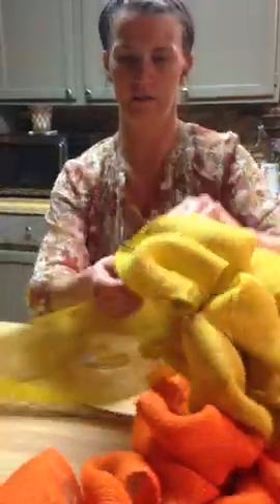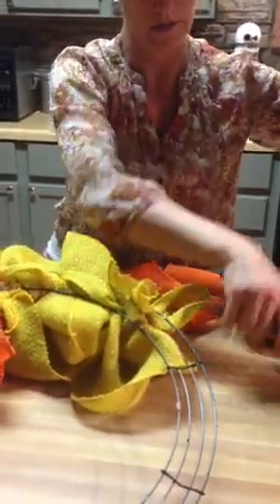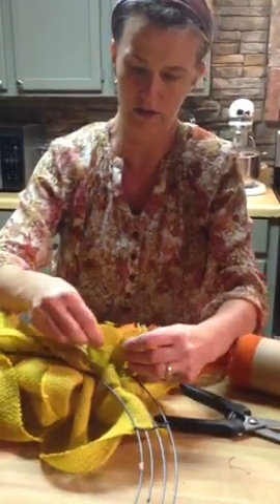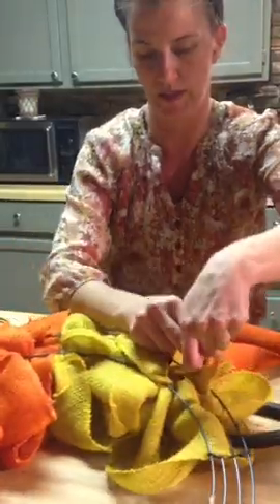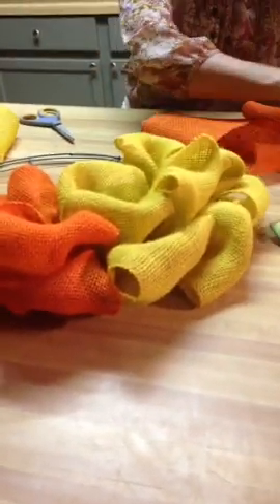I only have one roll of yellow, so I'm just going to do a little bit on each side to add a different color, then cut it off and trim it. Obviously it's quicker if you're not changing colors, but you can add as many colors as you want or just one. I've also used yards of burlap cut into strips when I can't find the burlap ribbon rolls — that natural look is really popular right now too.